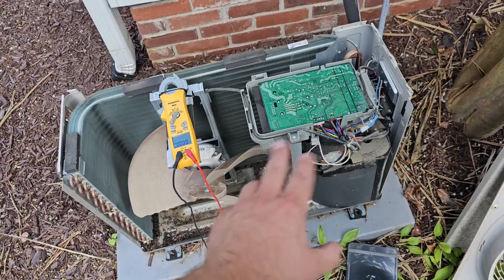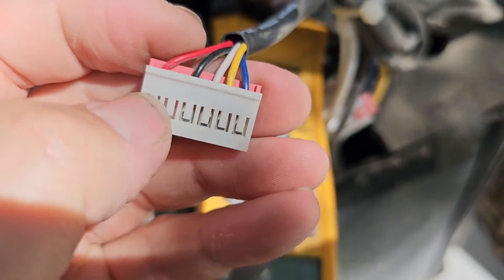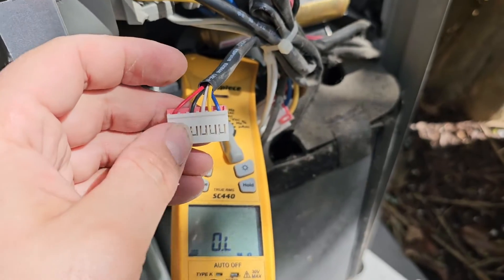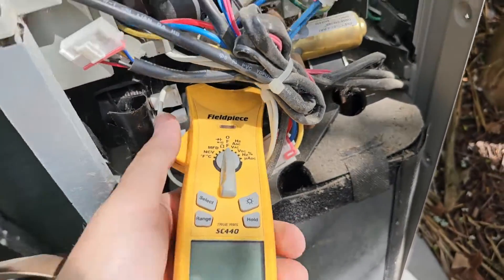I've got a chart I can reference when I do my resistance checks. To read the resistance, I'm going to set my meter to ohms and read from black to red, black to blue, black to yellow, and black to white, then look at my resistance tables. From my readings, it looks like the motor's bad. I'm going to order the board and the motor just to make sure I'm covered. If you need the resistance tables I was using, click the join button, become a member, let me know in the comments you joined level one, and I'll give you my email so I can send you those guides.